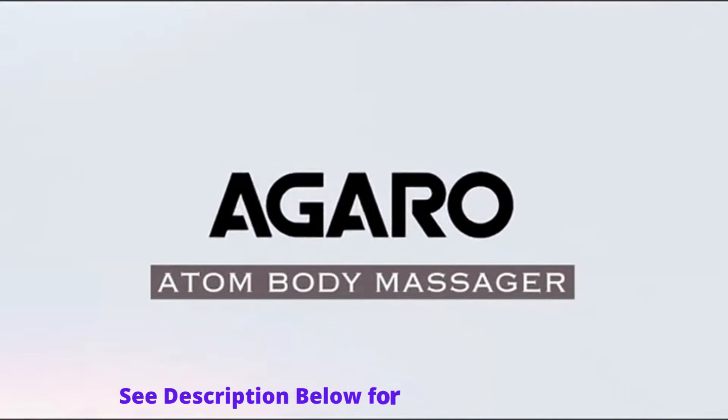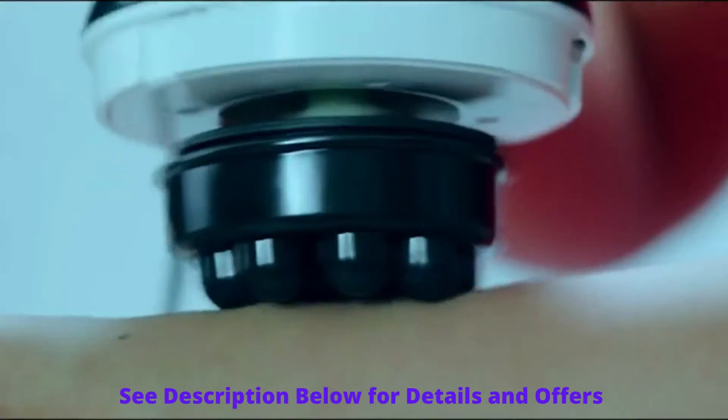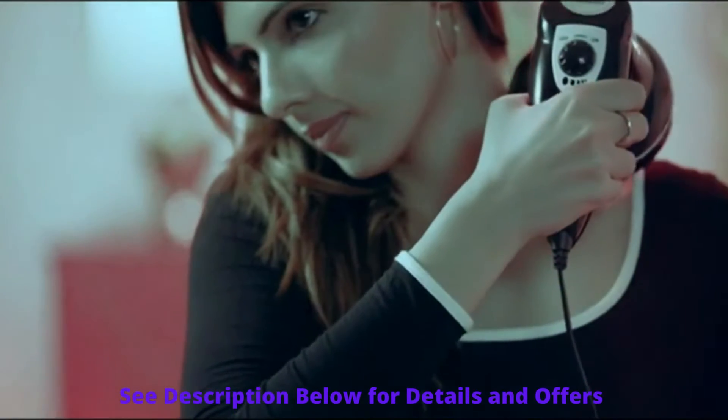Introducing the Agaro Atom Body Massager, an expert to massage your neck, waist, abdomen, arms, legs, calves, shoulders and back.